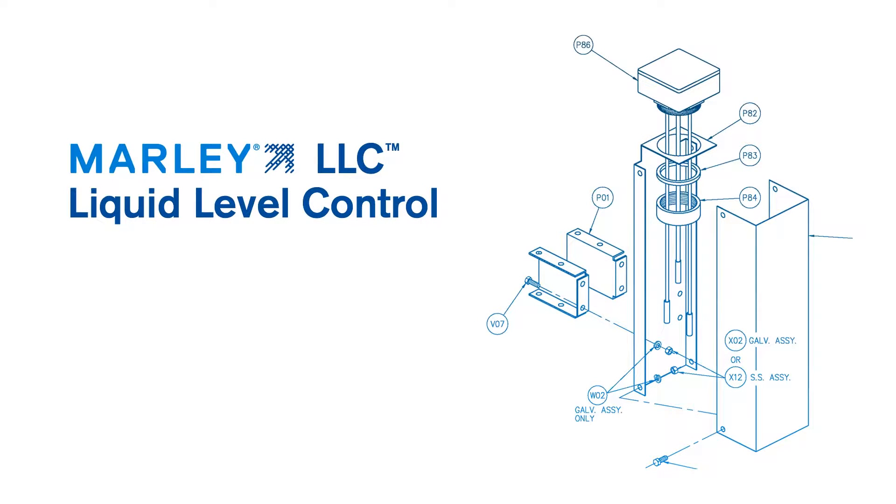Thank you for joining. This is Mark. This is part two of the Marley LLC liquid level control panel system. Part one covers the basic components of the system. Today we're going to do a quick overview again, but for more detail please go back to part number one. This segment will be covering installation, startup, and commissioning of the Marley LLC liquid level control panel system.